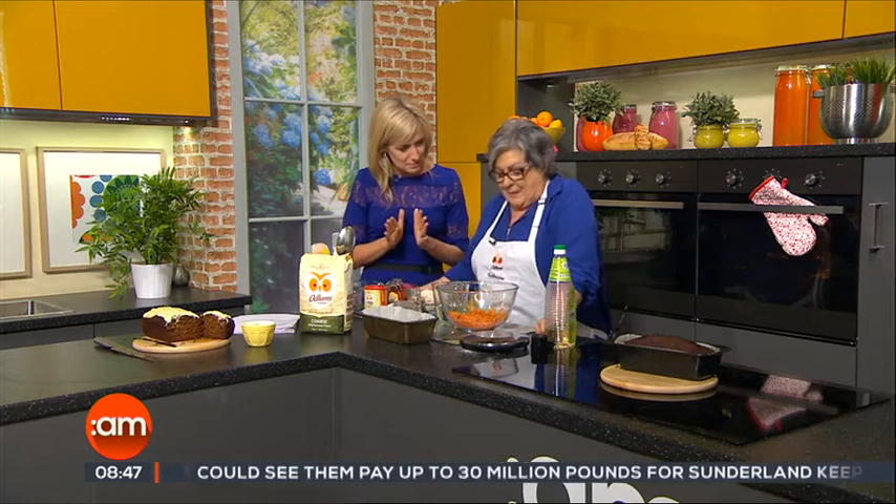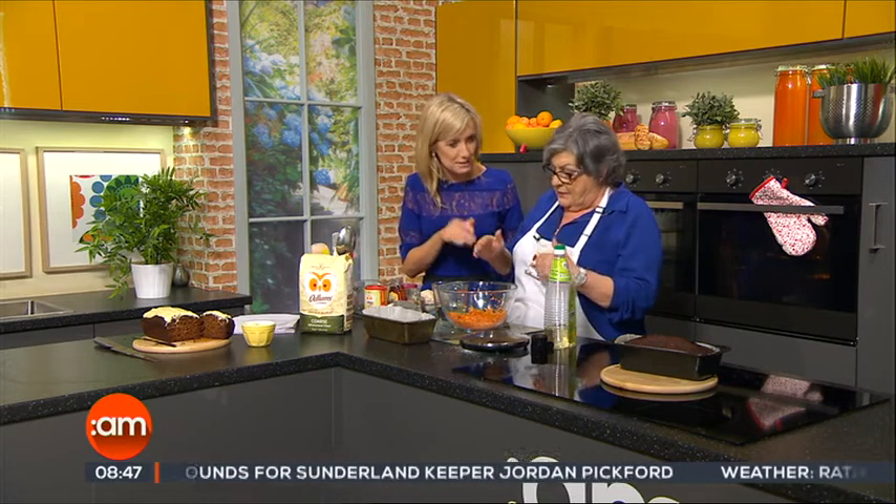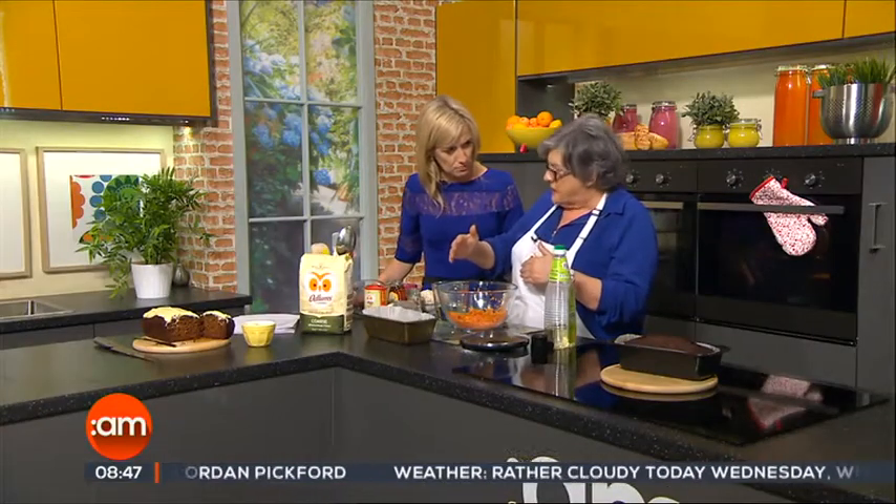What are you making for us? Here I have eight ounces of grated carrot. Now, coarsely grate the carrot — this is a stupid question, but is this raw? Raw carrot, yeah. Now that's about two large carrots.